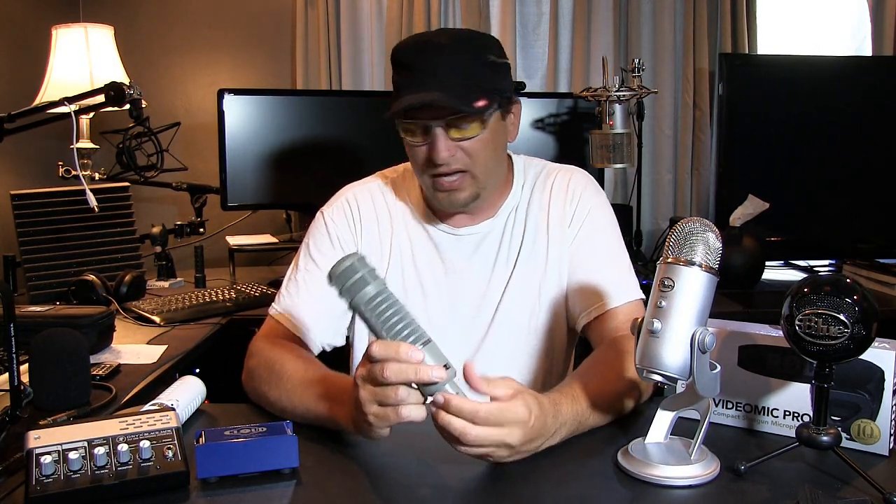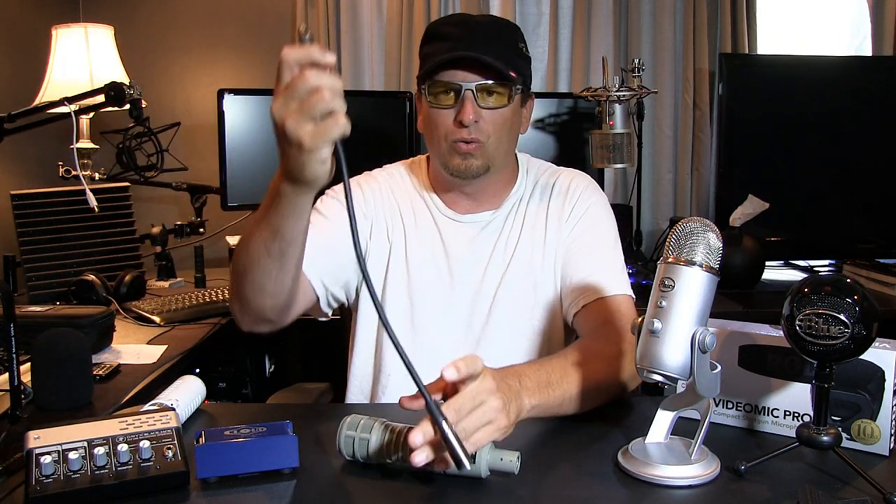That was the Rode Podcaster — a very nice microphone. Now, the big daddy of microphones I have is the Electro-Voice RE20. This is unique from all the others in that it is not a USB mic — it uses an XLR connection with three-pin XLR connectors, as you'd see with musical instruments. This microphone is very good for voice and podcasts, but it is very expensive.